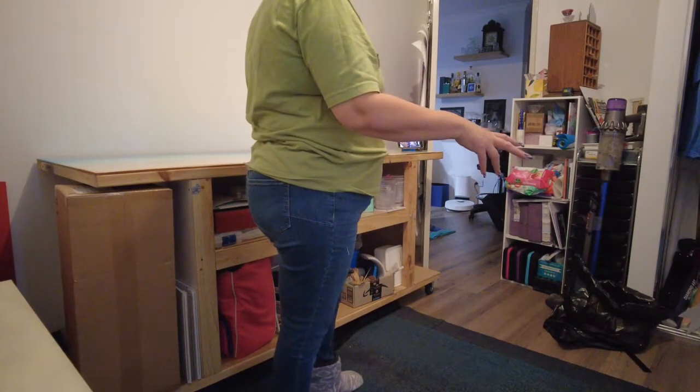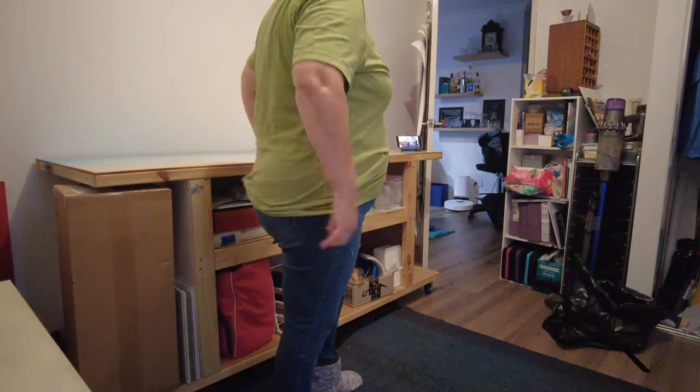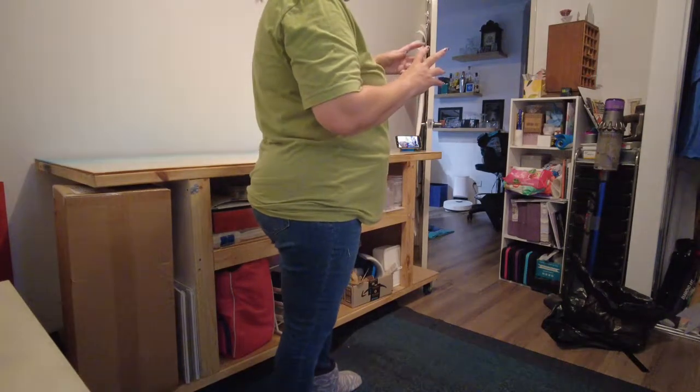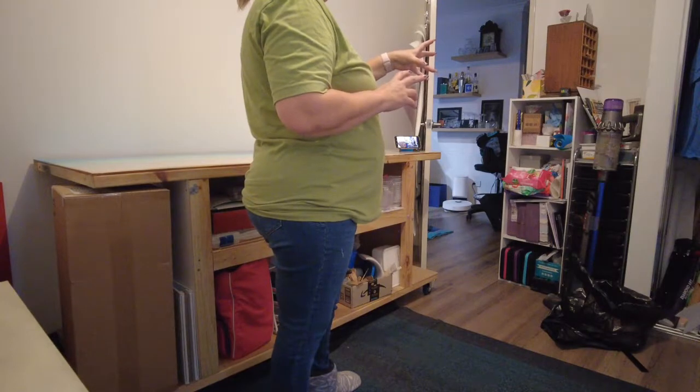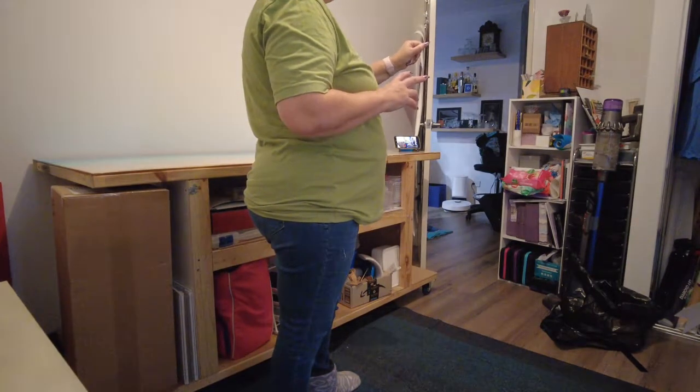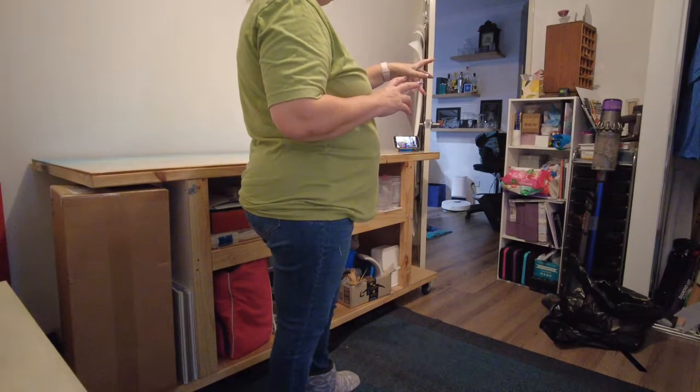...holds diamond painting stuff — it's actually set up for my next Diamond Painting Deutschland canvas.